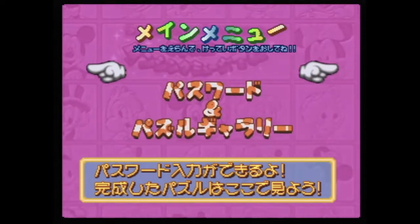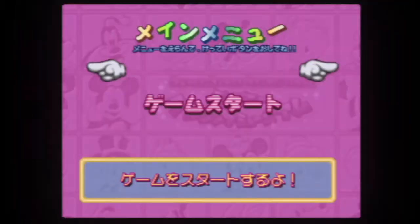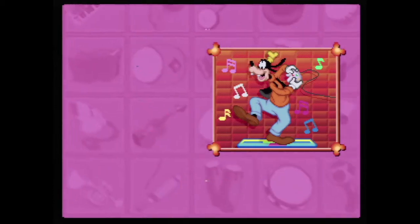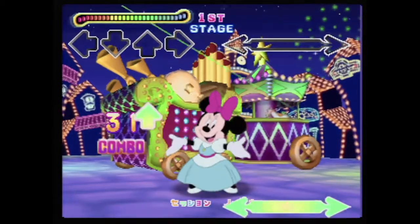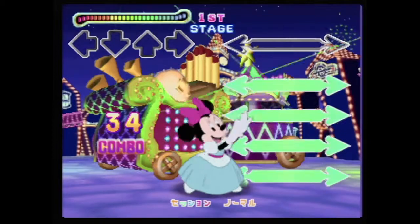Under Game Start, where you'll probably be spending most of your time, you can choose from Single Player, Two Player, or Session. The Single Player and Two Player modes put you through three different songs of your choosing. Session, on the other hand, provides a bit more of a challenge — not only are you tasked with hitting the regular dance steps, you also have to hit a non-directional button, like A or B, to hit your marks.